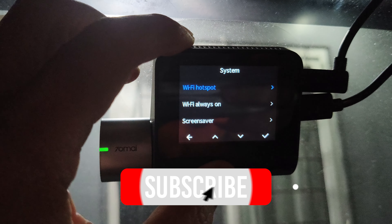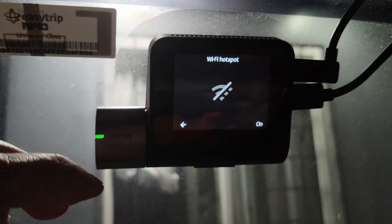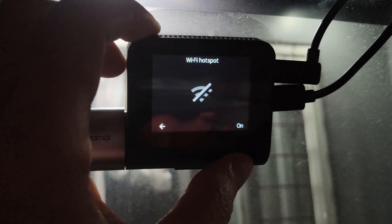Thanks for watching. If you found this video helpful, don't forget to like, comment, and subscribe for more reviews. See you in the next video.